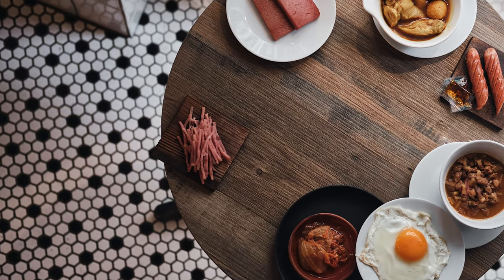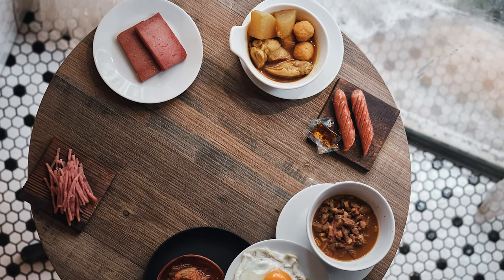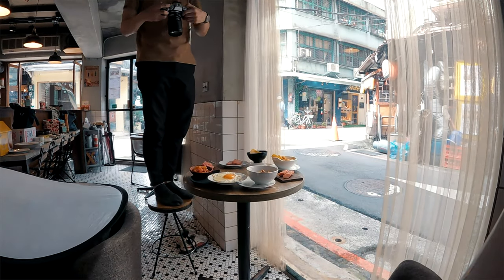Pro tip: make sure everything's lined up. I turned all the hams and sausages in the same direction to keep the visual flow smooth. It's the small stuff that makes the shot really pop.